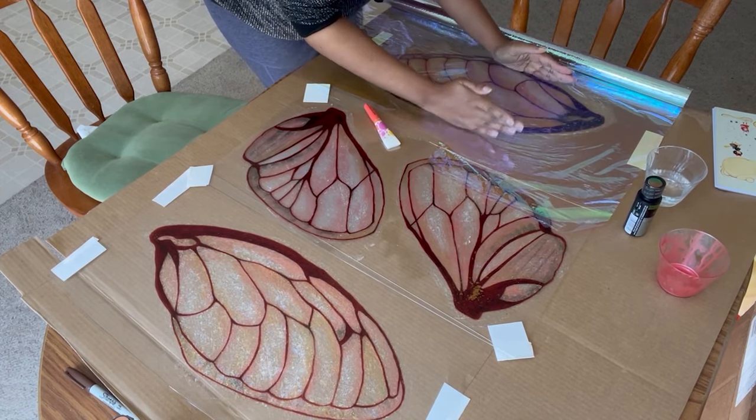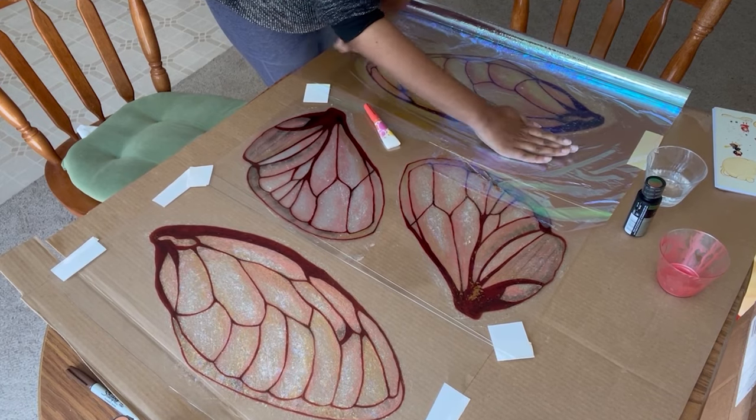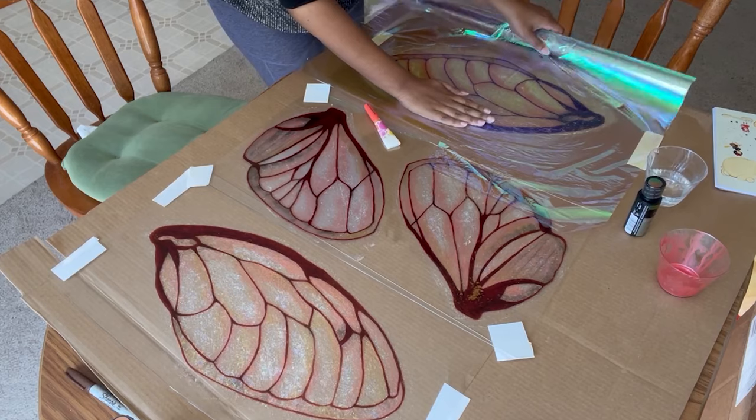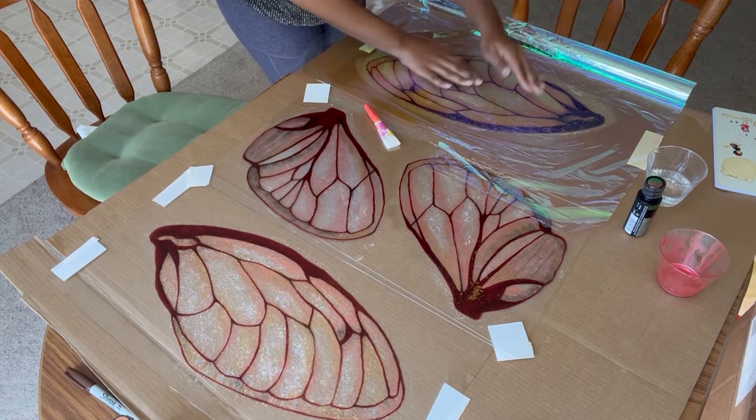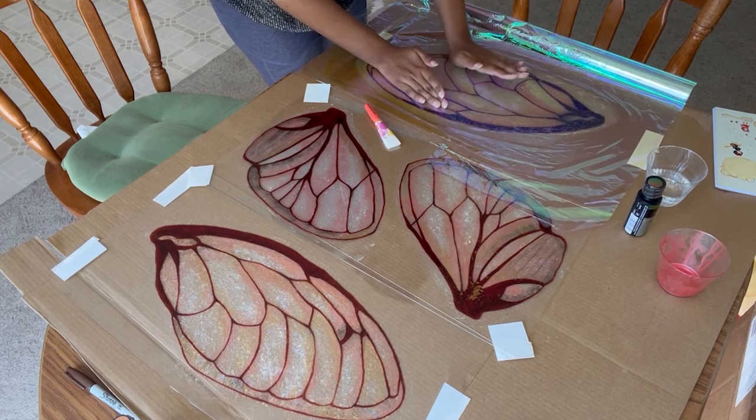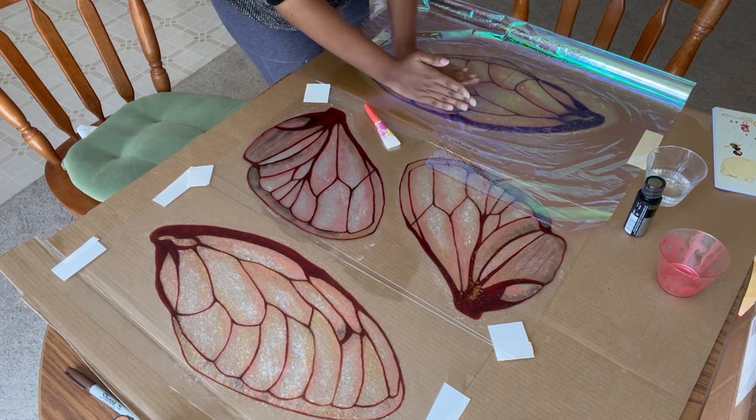Start in the middle and then press outward, making sure to remove any air bubbles you can see as best you can. Once they're in there, they're kind of trapped for good. So this is your chance to work them all out — just move slowly through it. You have plenty of time before the glaze dries.